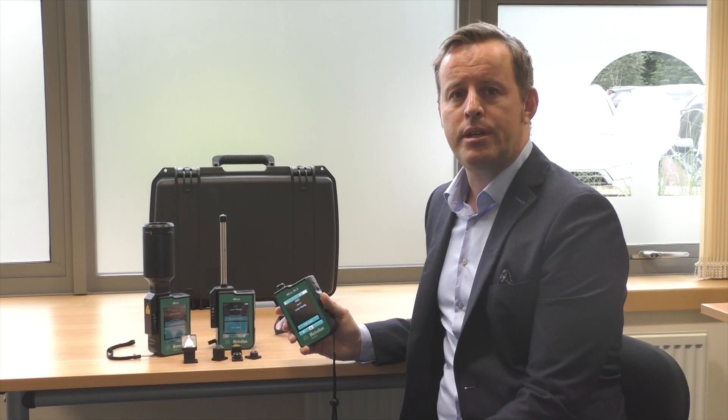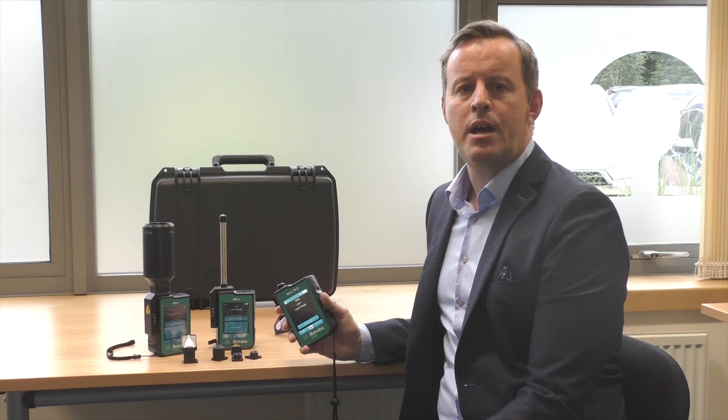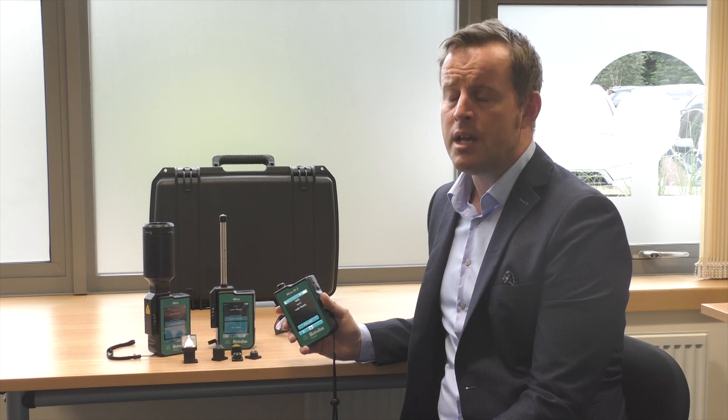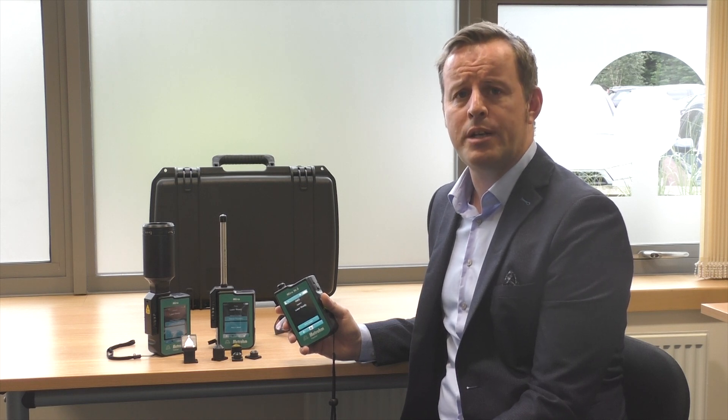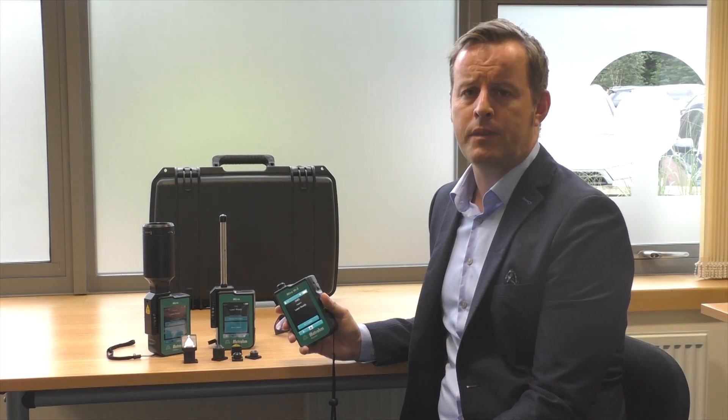Within the pharmaceutical industry, Raman is becoming ever-present, especially handheld Raman for the analysis of raw materials. It's now in the mandatory section of the USP and there is a big push for 100% container testing.